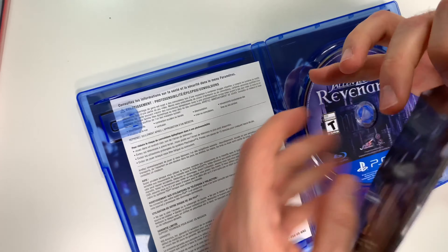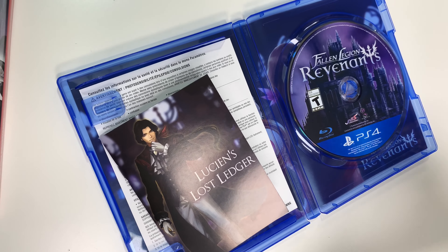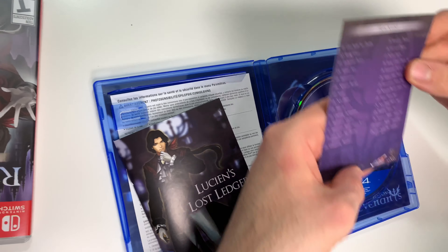And then we have the soundtrack code. I believe this is Songs for Fallen World, and here's the back with the track listing.